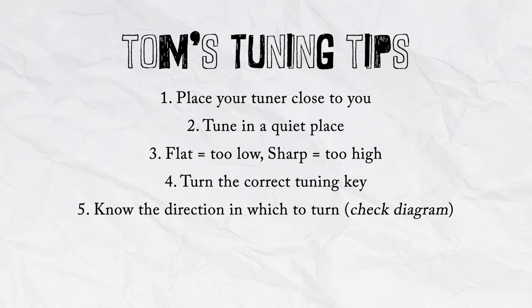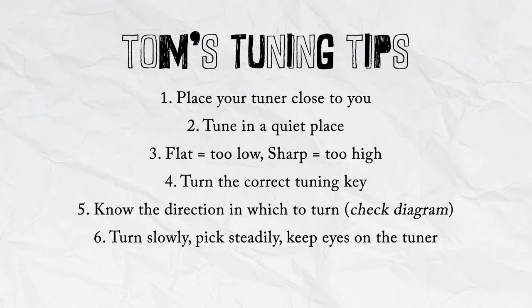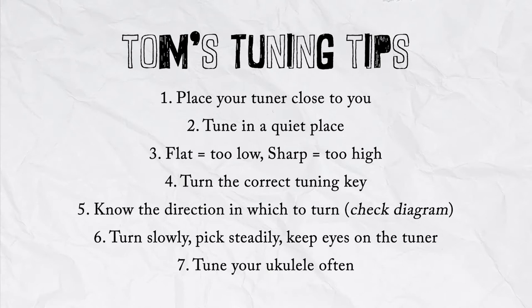Number five: before you start turning, make sure you know what direction you're turning in — go back to the diagram if you forget. Number six: turn slowly, pluck steadily, and keep your eyes on the tuner so you don't tune too far. Number seven: tune often — probably before each time you play. This ensures your ukulele never gets drastically out of tune and makes tuning simpler each time. Number eight: patience. Your first tuning might take 15 minutes, and that's okay. Within two or three weeks of doing this steadily, it'll come second nature. Be patient with yourself and your instrument and you'll be off to a great start.